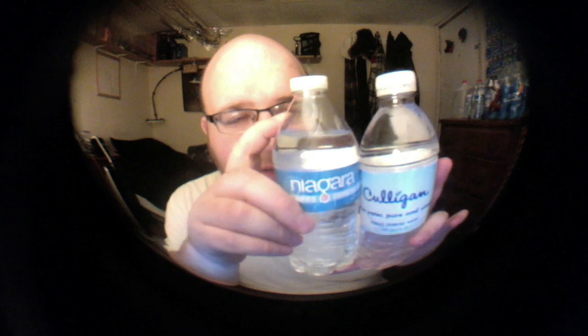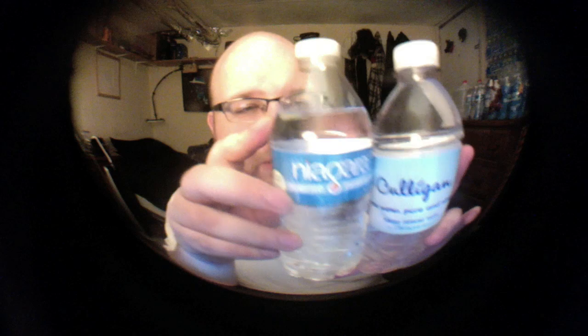Look at Niagara — look how much air there is at the top. This is an unopened bottle. Look how much extra air there is in the Niagara bottle compared to the Culligan Water.